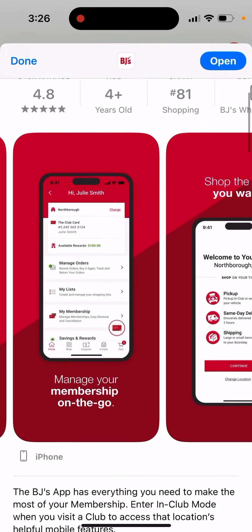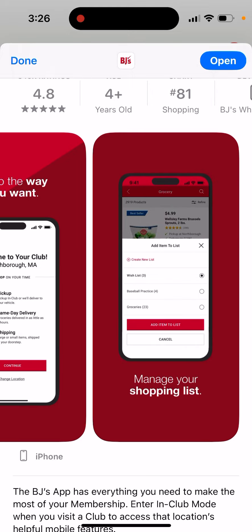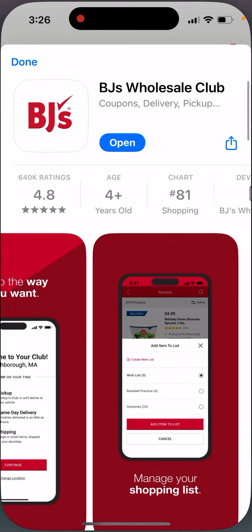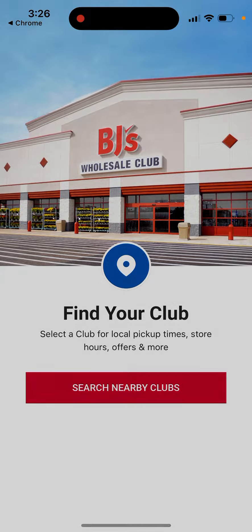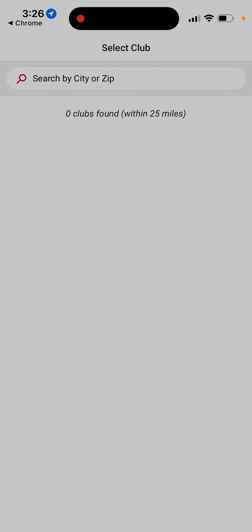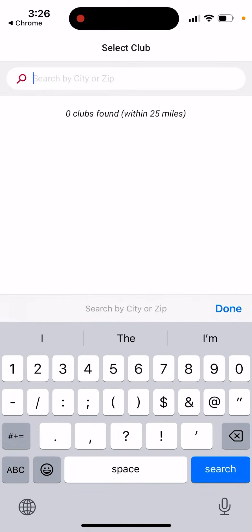You can show items the way you want, manage your shopping list, and open it up here. You can search by zip code, for example.